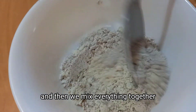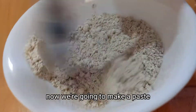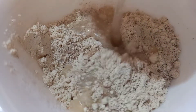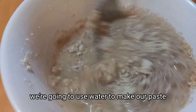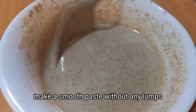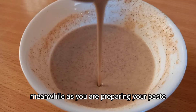Mix everything together until well combined. Then we're going to use water to make a paste.